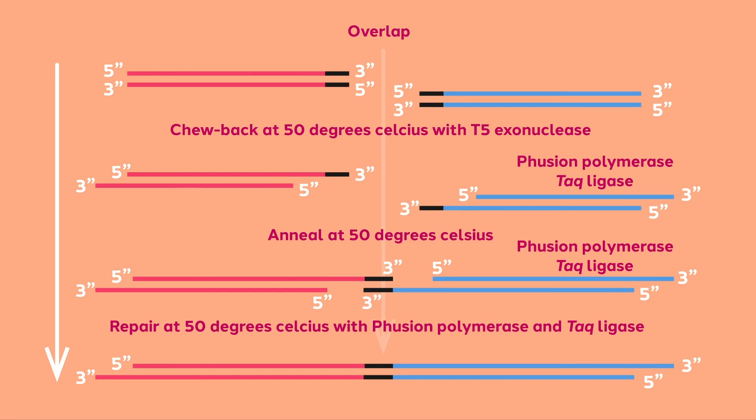Once ligated, the original overlapping region is now protected from exonucleolytic activity. The reaction is designed to occur at 50 degrees Celsius, with all of the enzymes having been selected because of their stability and activity at this temperature.